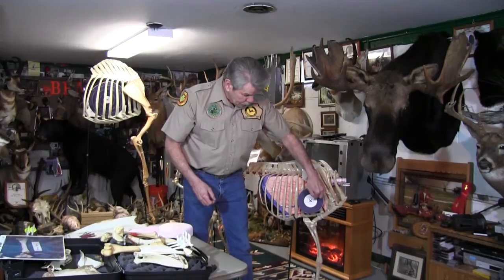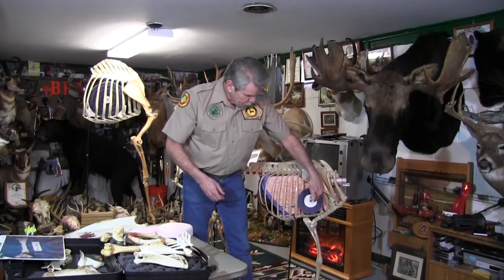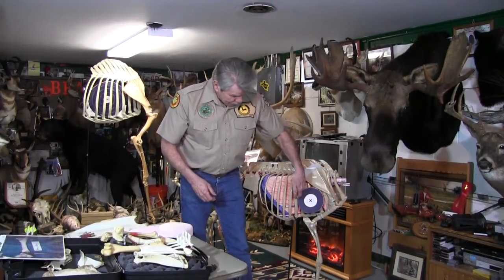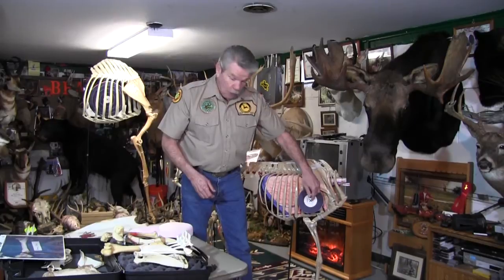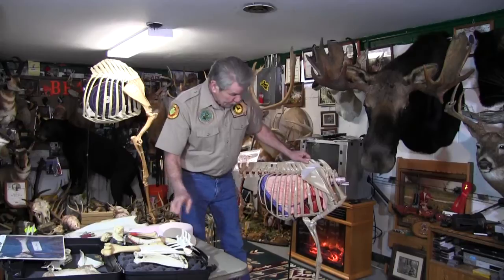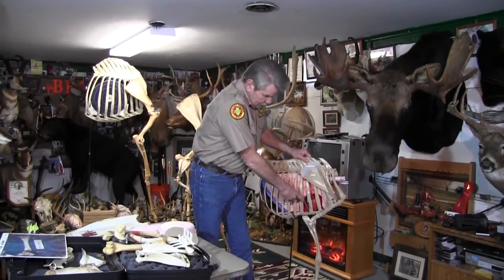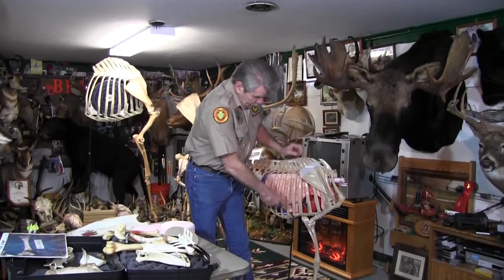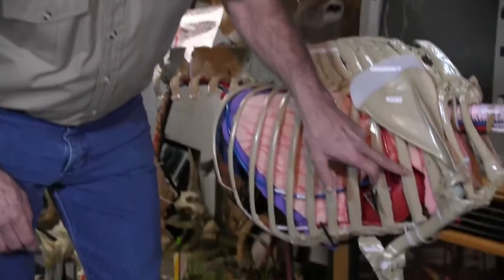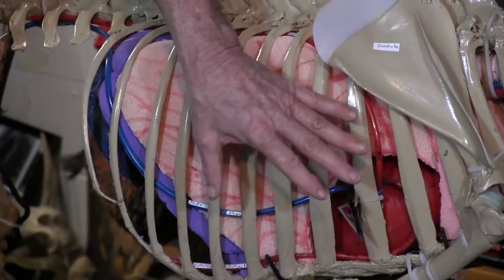That gives you almost a two-and-a-half to three-and-a-half inch margin of error. If you went three and a half inches forward or back, you're still good to go. If you're dead center, the broadhead comes right out through the heart — right at the third, fourth, fifth, sixth, seventh rib area. That is the most ideal shot.